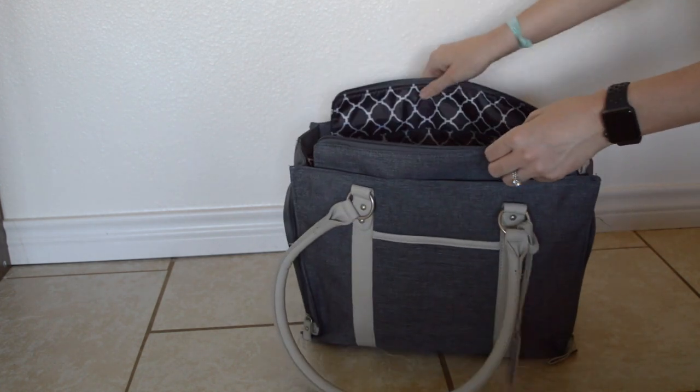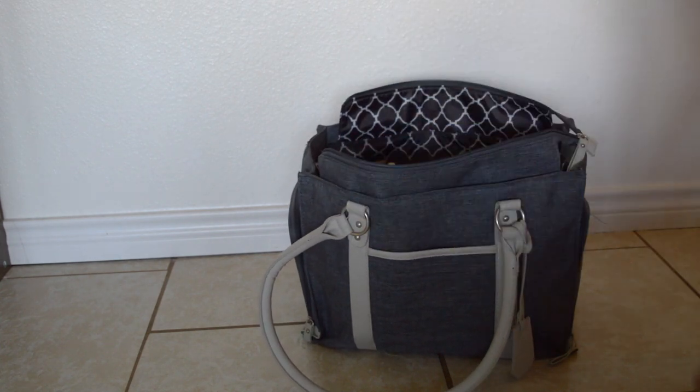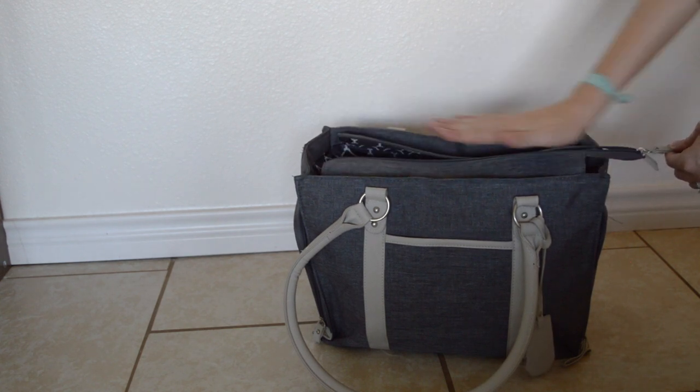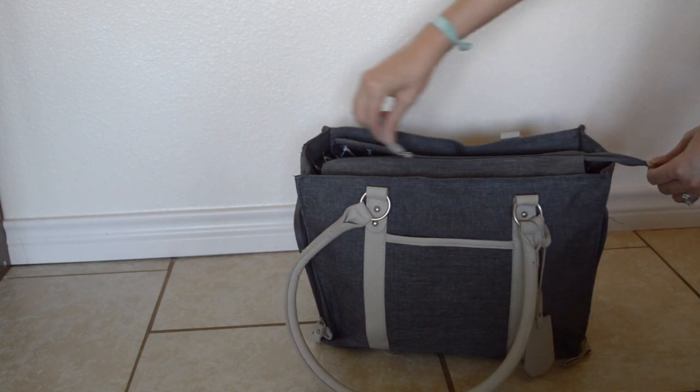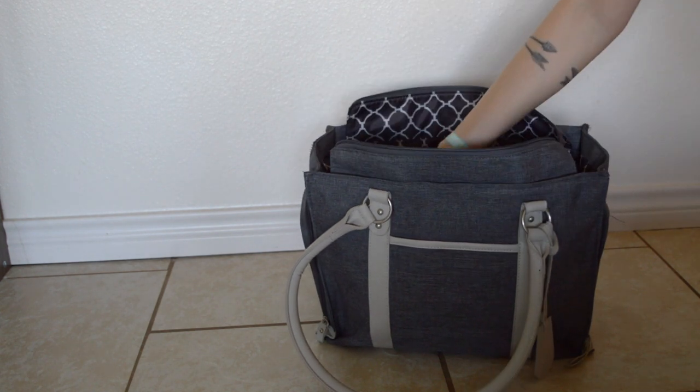The pump slides right down nicely into the bag — it fits the base of the bag so it's not awkward. Then I can put everything back in, and because of how wide the bag is it zips perfectly with no problems at all.